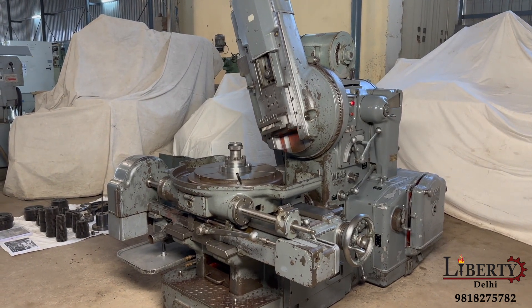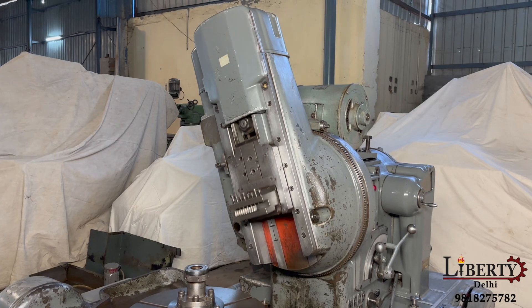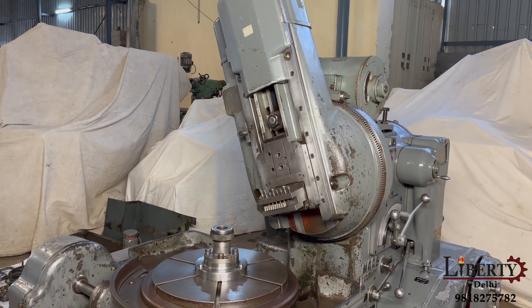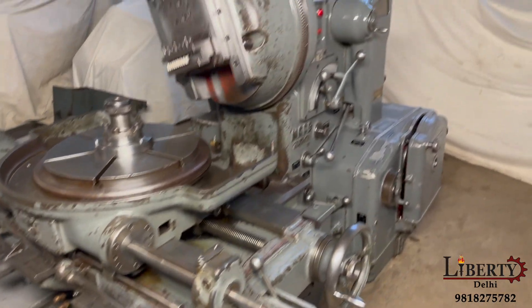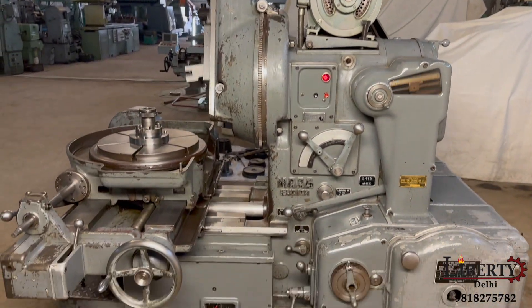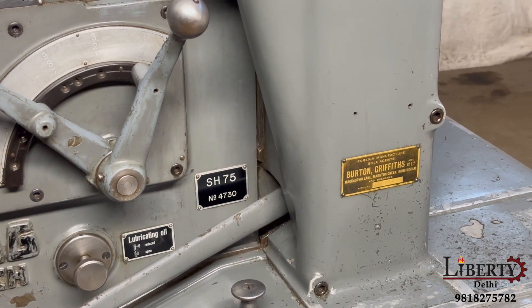Magmake gear cutting machine in excellent working condition. This is a made-in-Switzerland Magmake machine; it can be used to cut helical as well as spur gears. The make of this machine is MAG, and the model number is SH75.